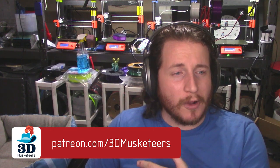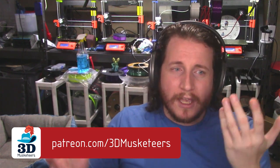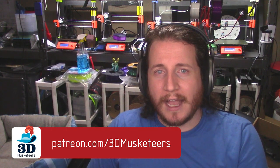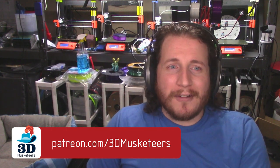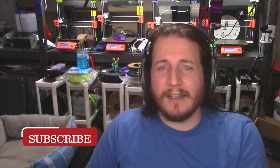We hang out in the Discord constantly — on video, hanging out, having fun, whether we're playing video games, editing videos, or raging after live streams where all my packets drop and we call my ISP live. A like, subscribe, and comment doesn't cost you anything but a couple seconds of your time and helps the algorithm. But enough of that — back to looking at some print fails and how to fix them.